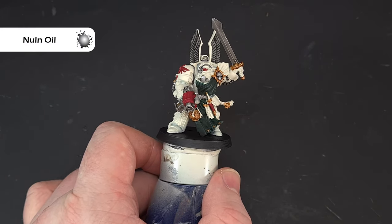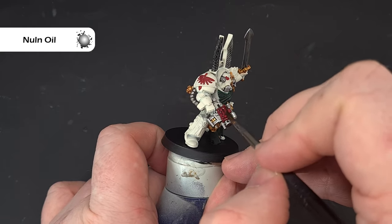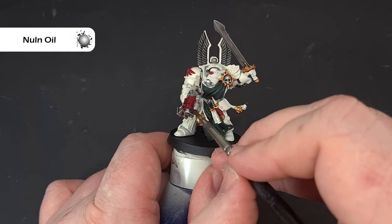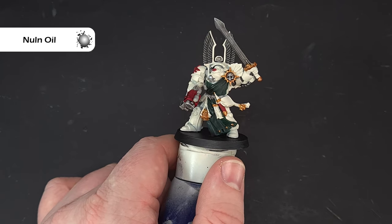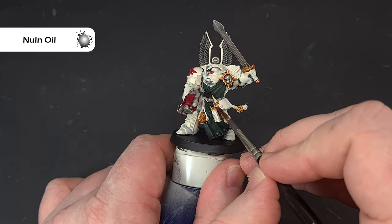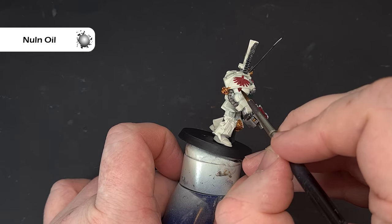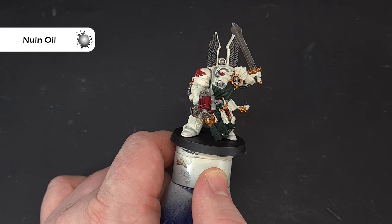To shade the red, we go back to Nuln Oil. We don't want to flood the areas — just take your time and work it around. If it gathers in one place, move it with the brush so it doesn't dry there. I've done the scabbard in red as well so I'll give that a shade too. Let it dry and then we'll highlight next.